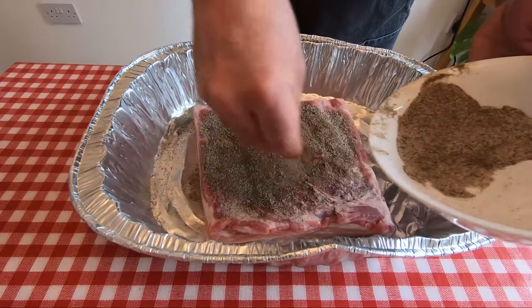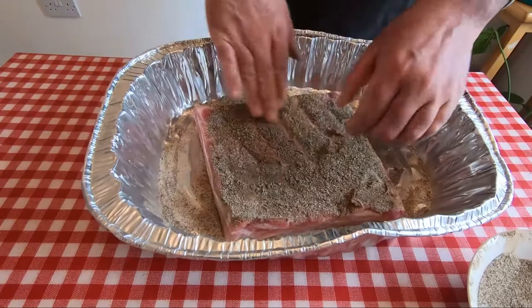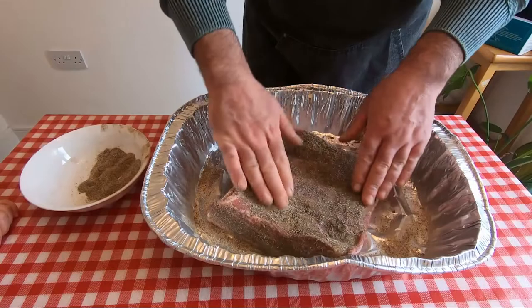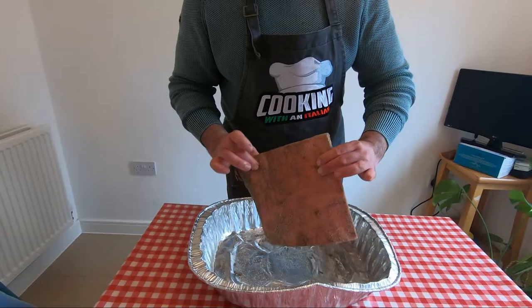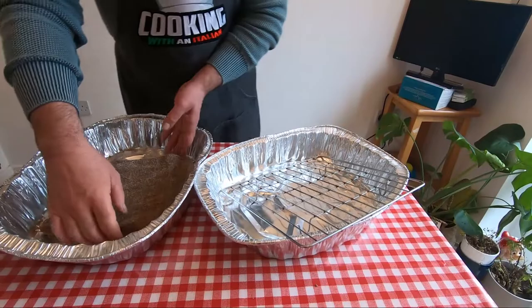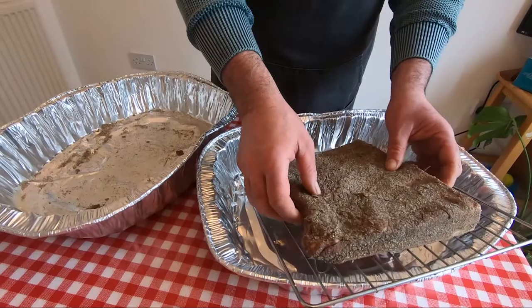This is going to be in the fridge for seven to eight days. Try to put the cure everywhere. When it's on everywhere, I'll show you the next step. Try to find something to leave the belly elevated in position, because a lot of liquid is going to come out.